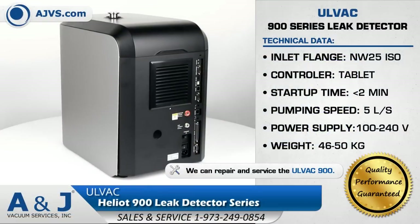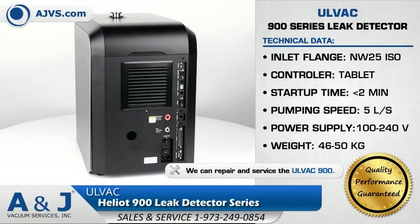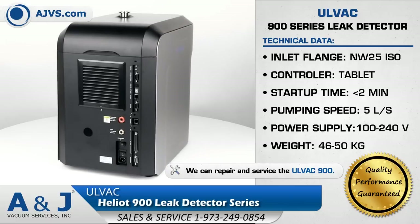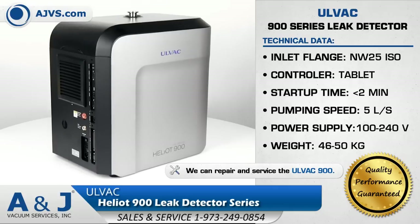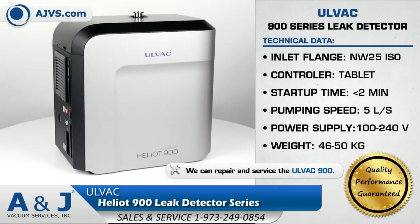The ULVAC Heliot 900 series is a reliable plug-and-play helium leak detector that can be easily integrated into industrial leak testing systems. With its modular design and wireless remote capabilities, the Heliot 900 series is an efficient and versatile leak detecting solution, suitable for a wide range of applications.